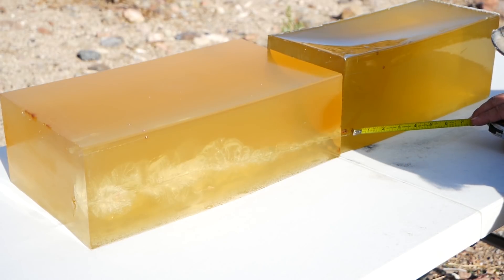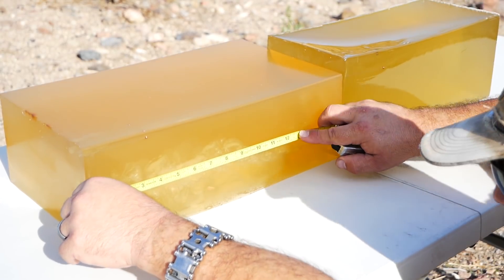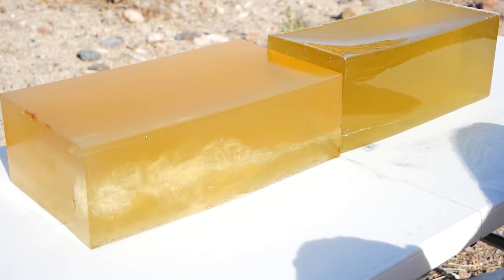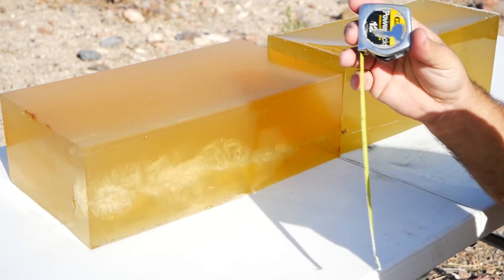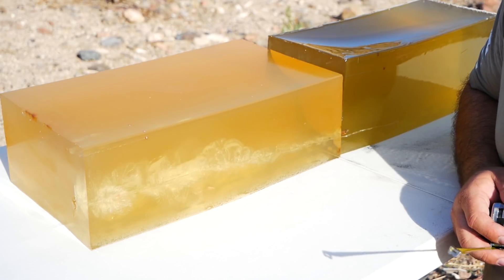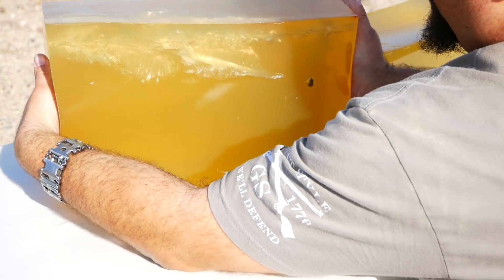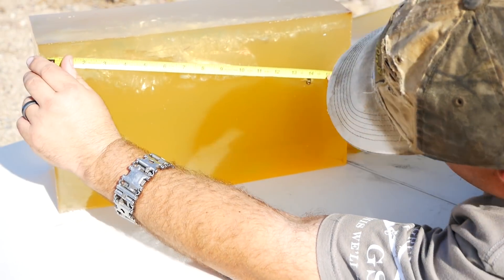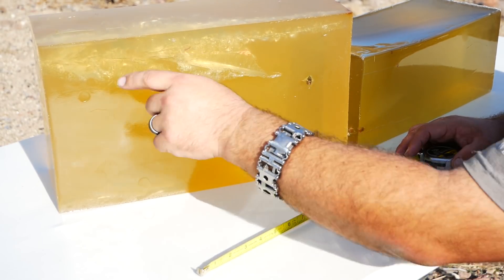There's a nice big piece of jacket right here. A huge temporary stretch cavity all throughout from immediately through approximately 10 inches by three and three-quarter. Just a big, huge temporary stretch cavity. Lots of disruption, even at a pretty low velocity. And if we tilt the block up and bring it in a little bit, you can see the penetrator here at 14.2 inches. Obviously it deviated quite a bit from the main track. Pretty cool.